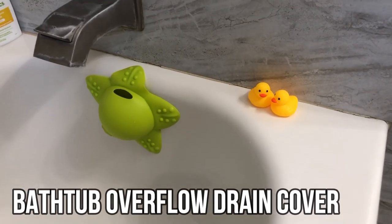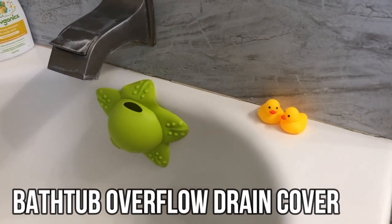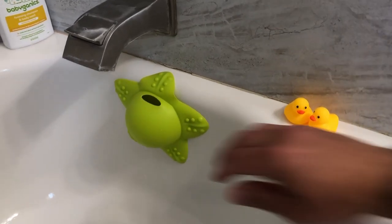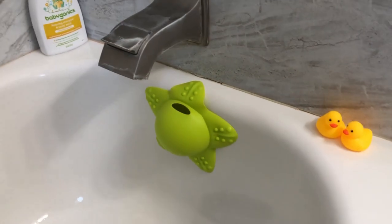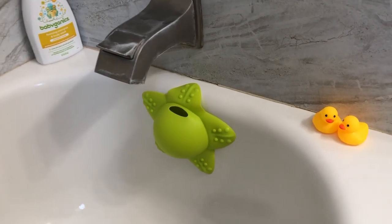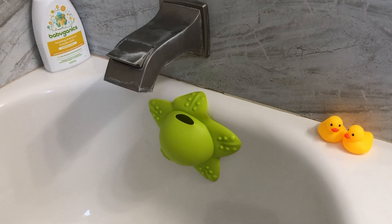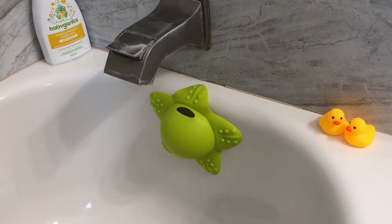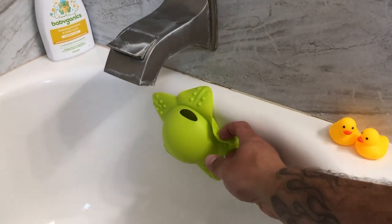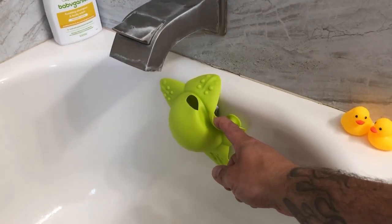Hi everyone, just want to do a quick review on this starfish bath overflow drain cover that we received. Really happy with it — it's silicone, very soft, easy to clean. The purpose of it is to add up to two to four inches of extra water height, so it basically covers the drain, the metal one.